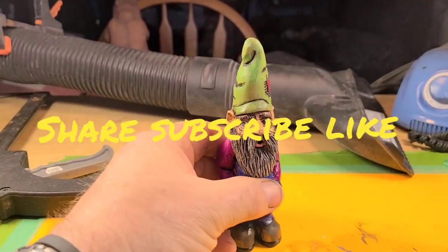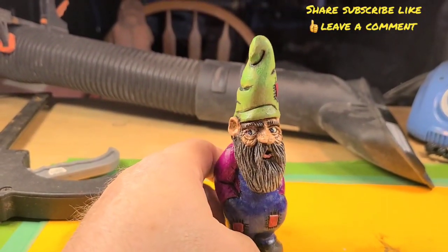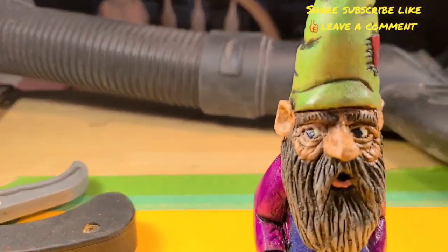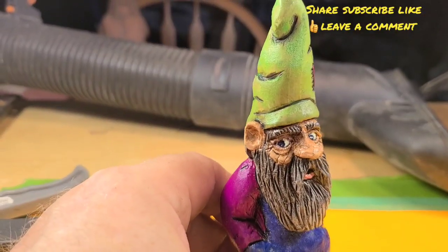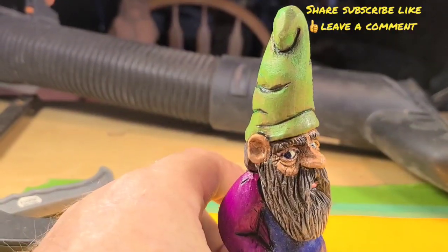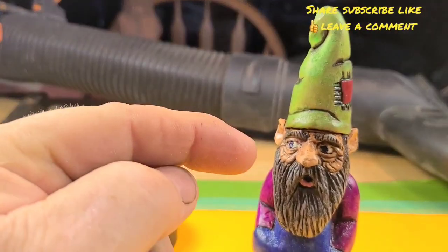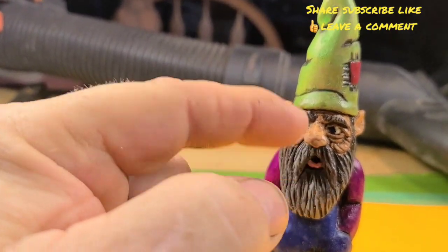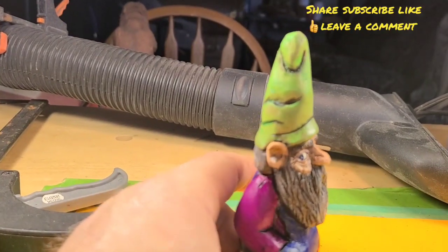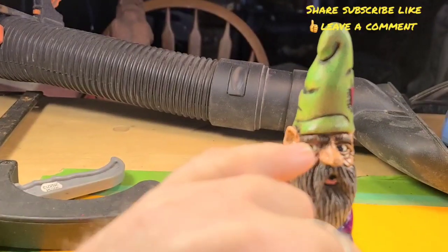Alright guys, so this is what he turned out looking like. Sorry, but we lost some footage somehow — me and my camera aren't talking. That's what he came out looking like — he's all finished. We used the brown, it was burnt umber brown, and we watered it way down. Then we went in and put it on his eyes, all of his little bags, his ears. And if you look back in the video you can see how much more pink his face was. We did the beard — basically we antiqued the whole thing with the burnt umber, and it was severely watered down, it almost looked like the color of brewed tea.